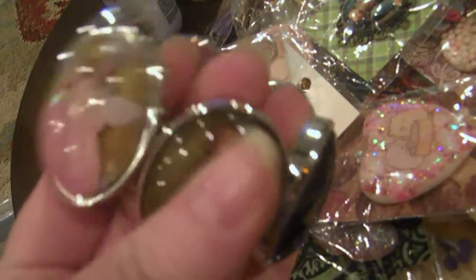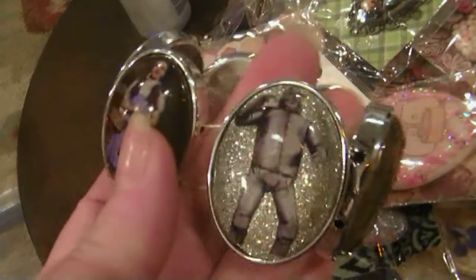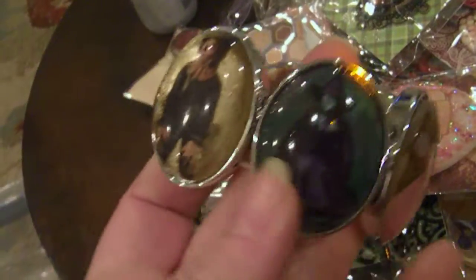And then this one is all Wizard of Oz. There's the Good Witch, the Lion, Dorothy, the Tin Man, the Scarecrow, and the Bad Witch.